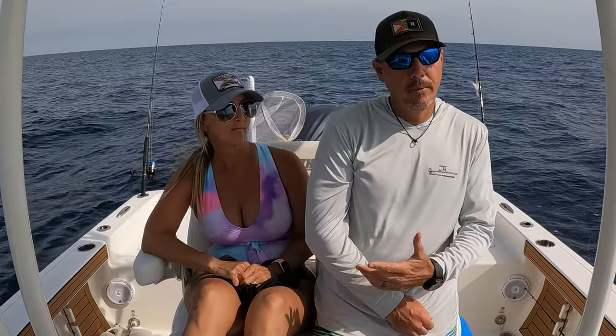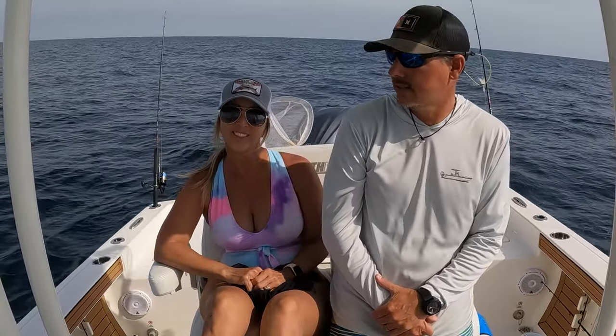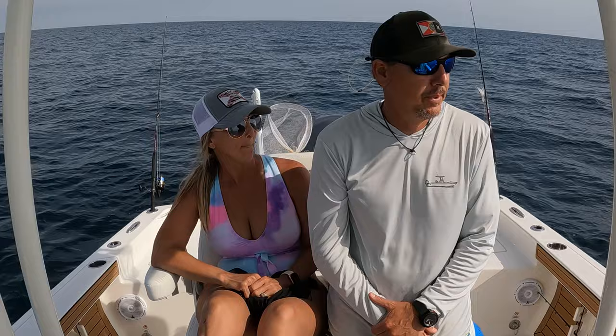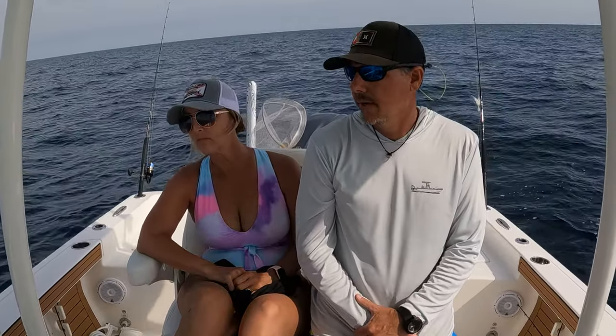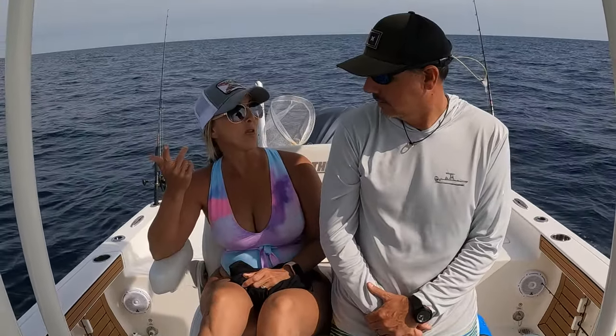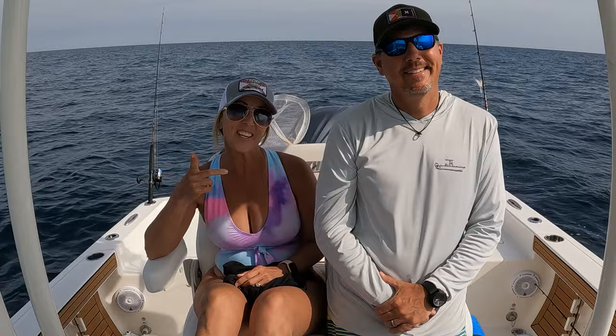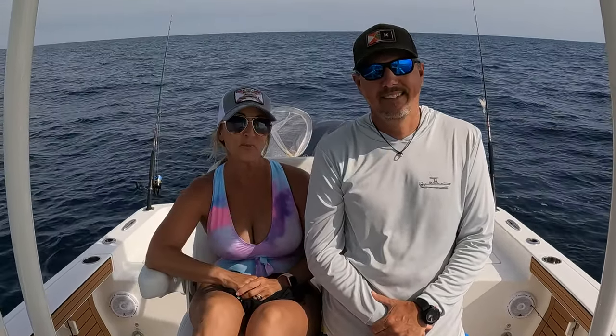A couple more amberjacks — you guys are probably tired of seeing us fight and lose these big amberjacks, but just a lot of fun catching them. Not a bad day. And we did see a subscriber while we were out here, so thank you for coming over and saying hi to us, we really appreciate it.